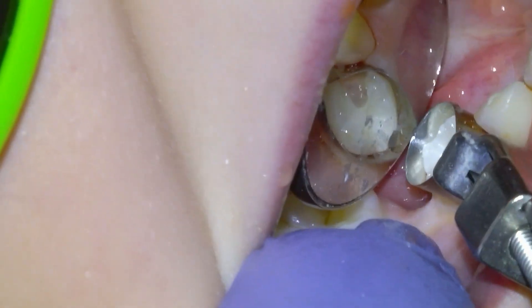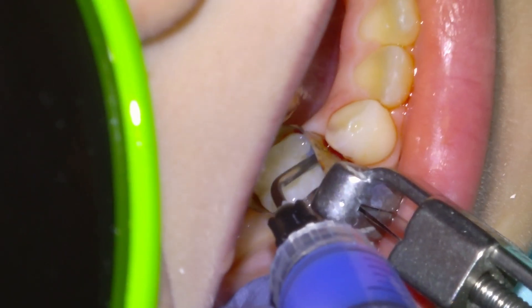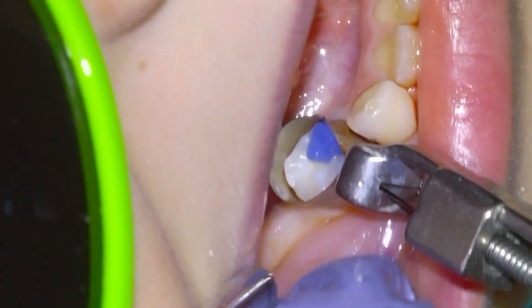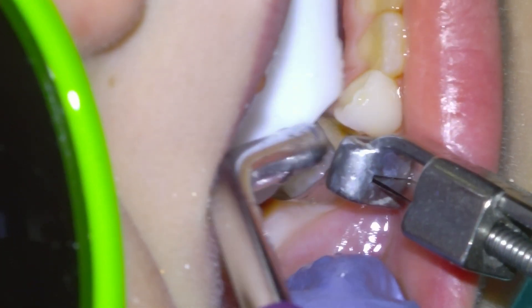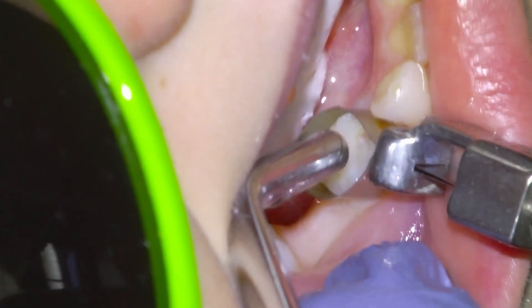We're going to restore the tooth with Fuji 2 LC material. We'll etch the tooth for five seconds, rinse thoroughly, and then mostly dry. Then we're going to apply our glass ionomer material. I always overfill the cavity with glass-based restorations and then ensure tight adaptation by compacting the material with a moist cotton pellet, then light cure the material to set it.